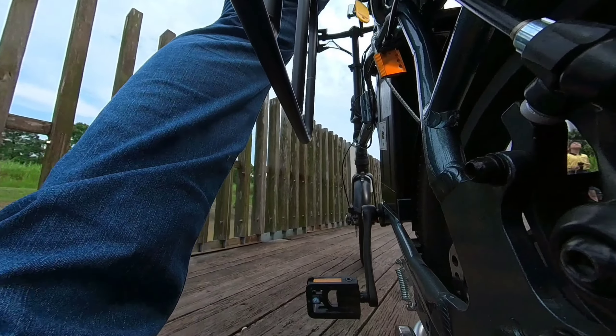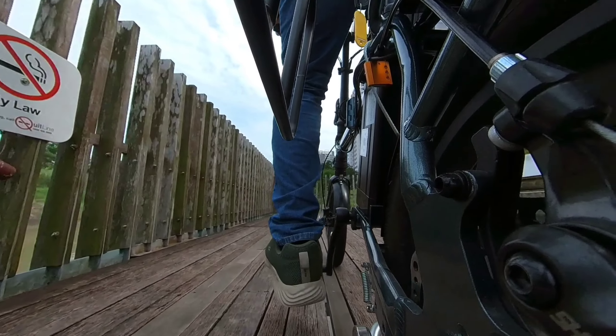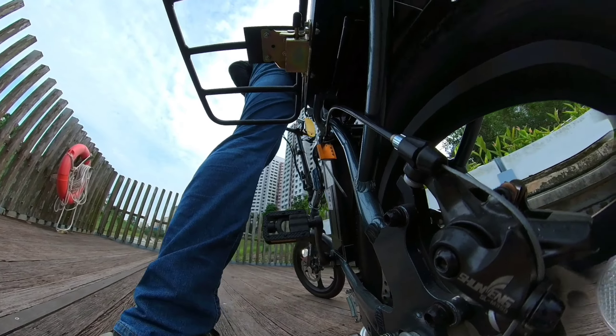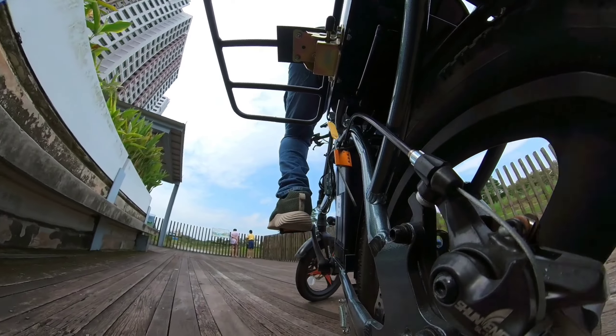Number four: if I use the e-bike with the folded rack in its non-extended state, my heels tend to graze the side when I pedal. Therefore, I need to flip up the rack even when I use the e-bike for commute and don't have any bags or anything at the back.